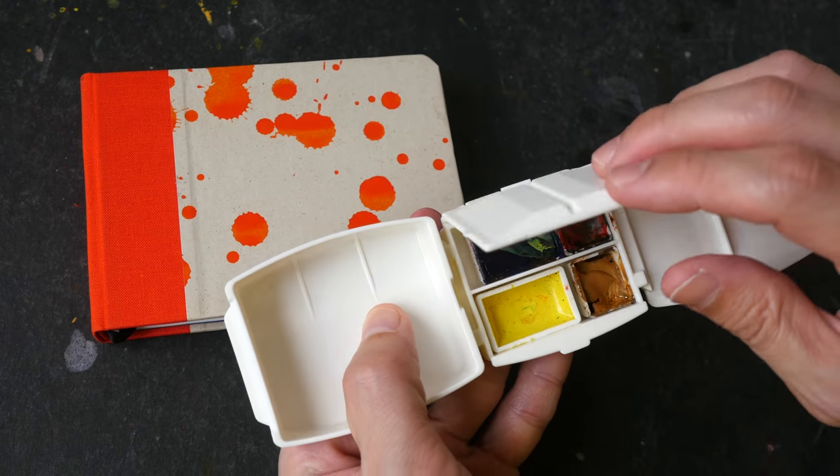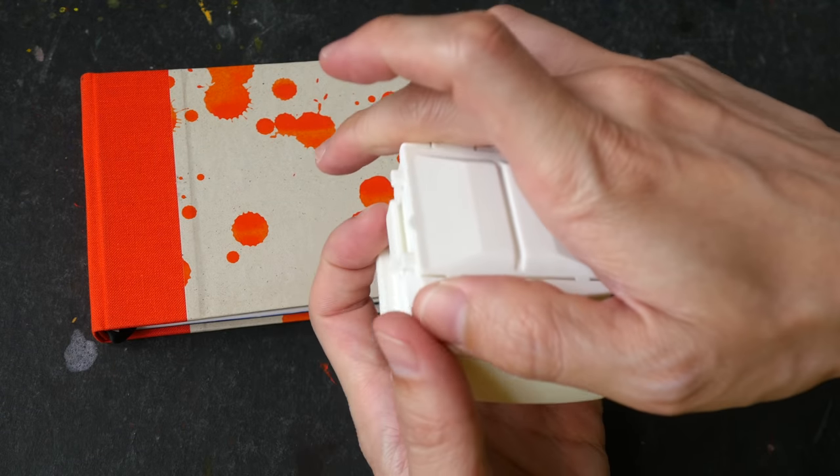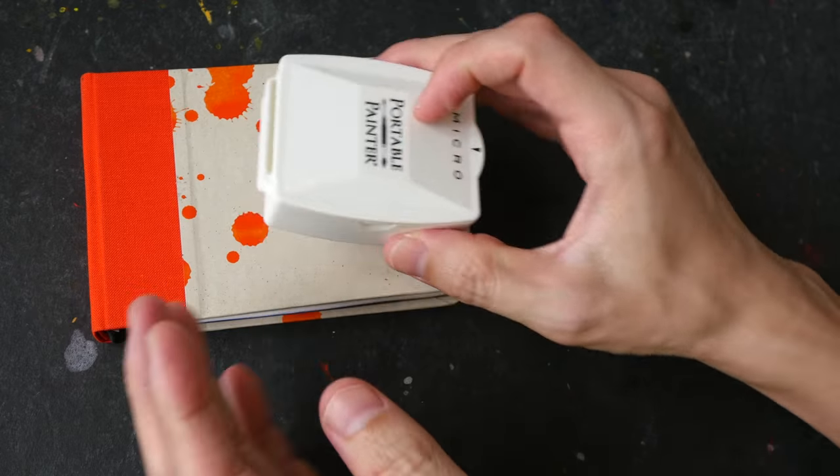If you guys have any questions about this palette let me know in the comment section below. You can find more information on the Portable Painter Palette website. See you guys in the next video.